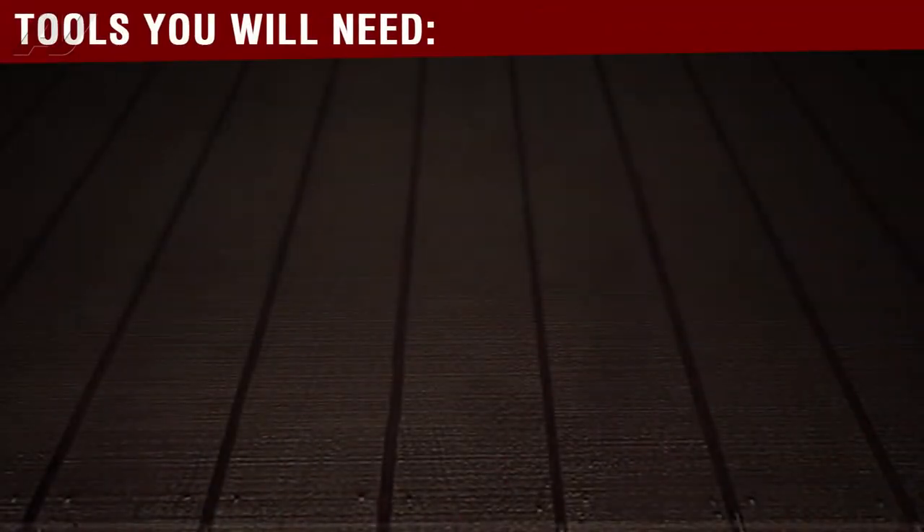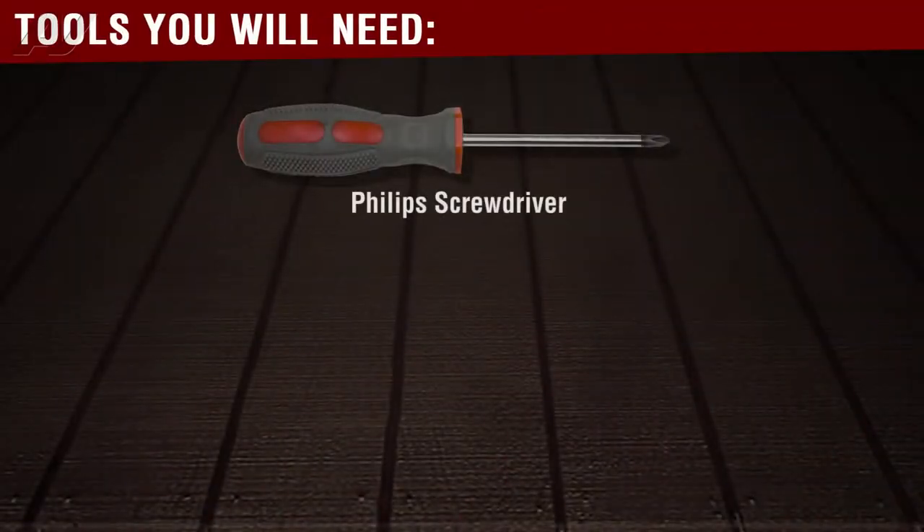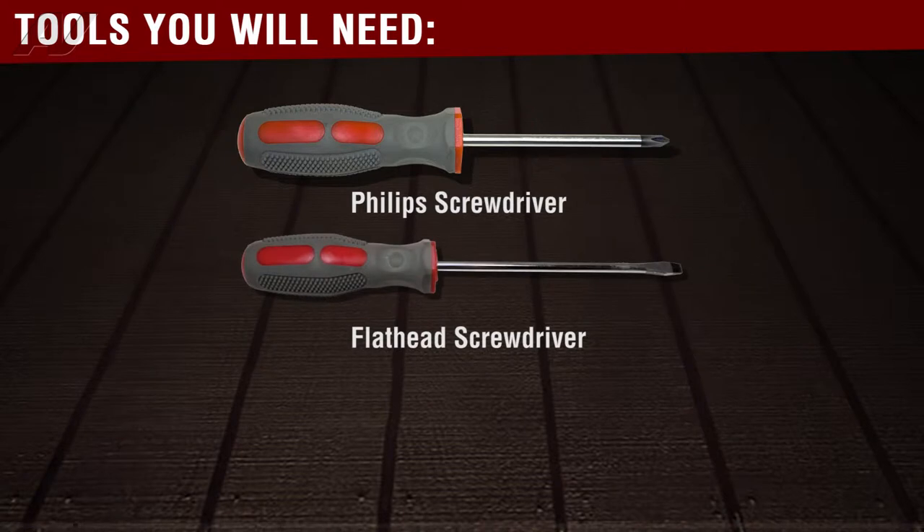The tools you will need for this repair are a Phillips head screwdriver, a flat head screwdriver, and a half inch socket.